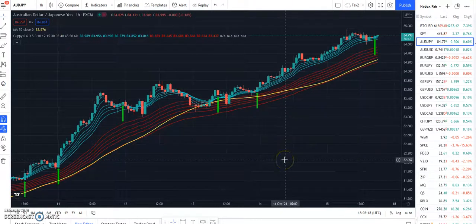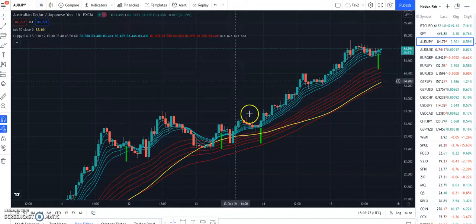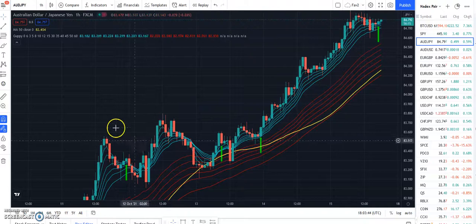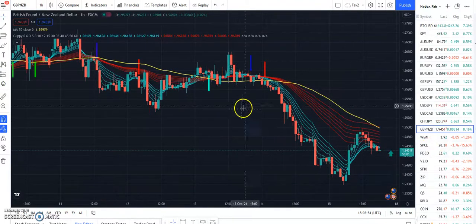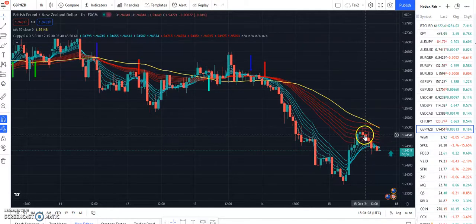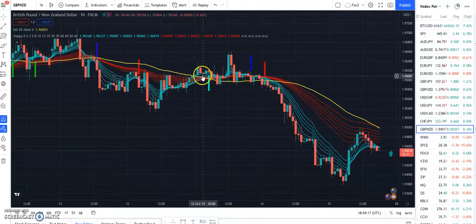Per the Guppy rules, the indicator gives you an arrow here, and you can use this on any time frame — I prefer the one hour. Basically, how you trade this is you wait for the price to pull back into the slow moving averages and then start to head out of it again, and you enter at the close of that candle. For shorts, you wait for the fast moving averages to go back into the slow moving averages and then you wait for a red candle and enter there.